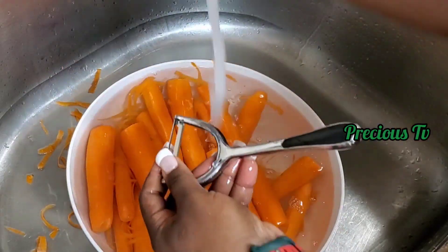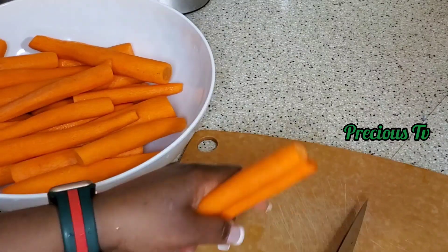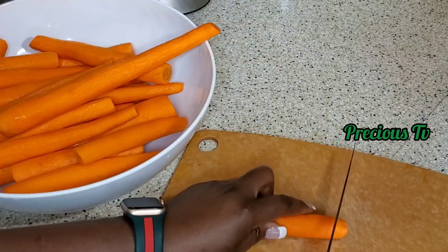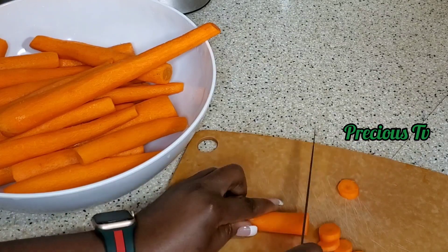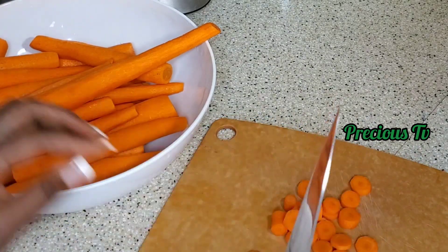You don't have to do all this ceremonial washing — just wash your carrot and get it chopped into small sizes that will fit in your blender to help the blender do its job.